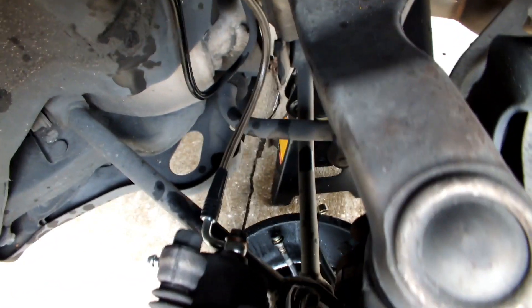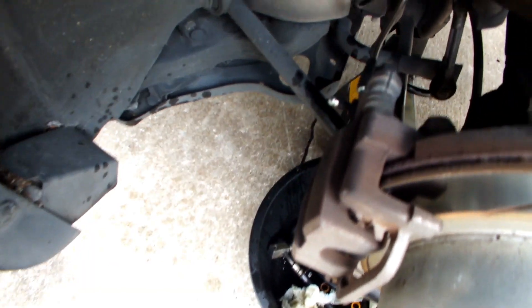Back's also done — all nice and ready. I unscrewed the banjo bolt covers. The rear is an 8mm and the front is a 10mm. Now I have my power bleeder hooked up to the master cylinder.